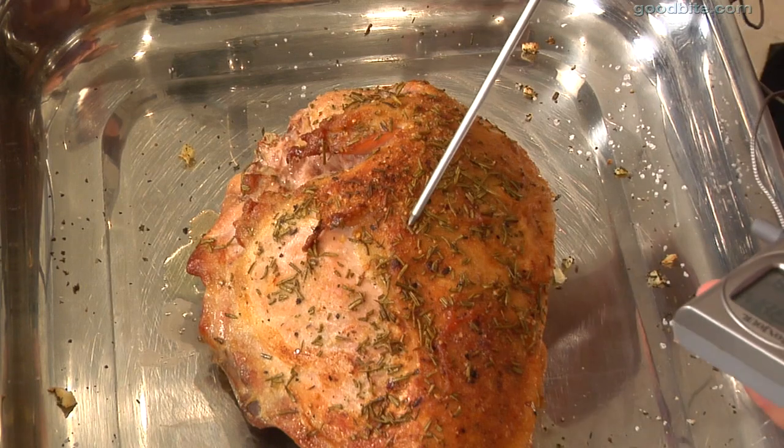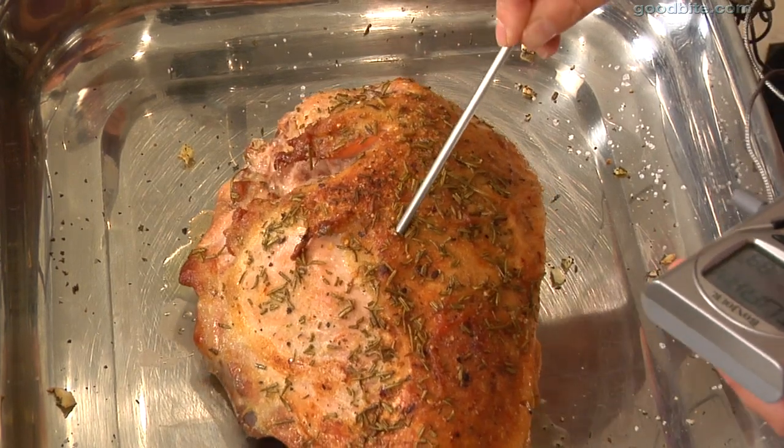The turkey is going to cook for about two and a half to three hours until it registers on a meat thermometer around 175 degrees.